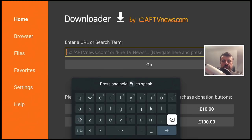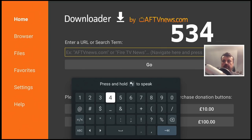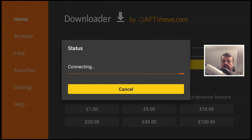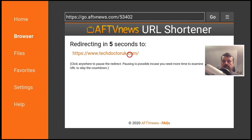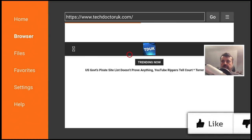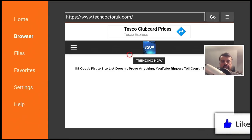We can use the Insight Downloader to get straight to my website. All we need to do is enter in the code 53402 — this is a short address that will take you straight to my website. Let's click on that, and within one second we get the message that we're being redirected to my website, and it's done exactly that.